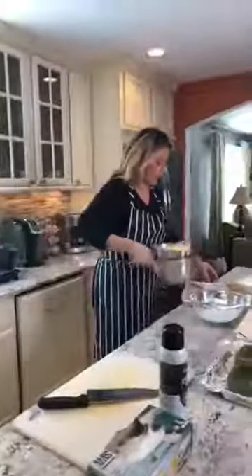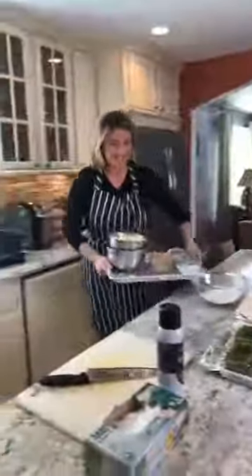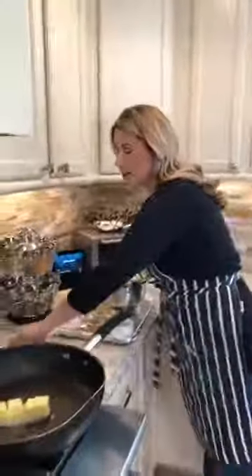We're gonna get some butter in the pan. Actually, to make my life easier, I'm gonna move everything over here. Let's get the filling that we're gonna work with all the way over here so our life is easier.